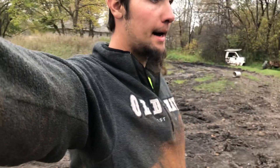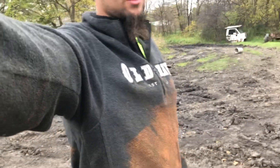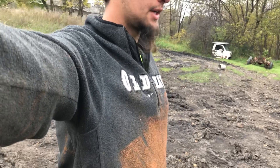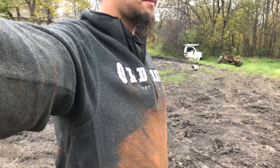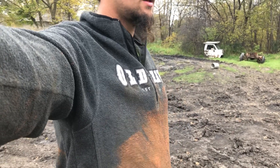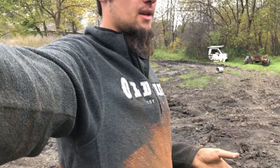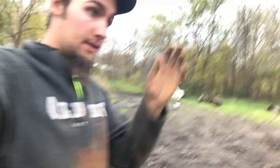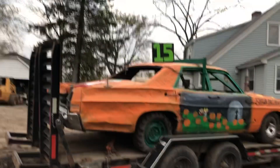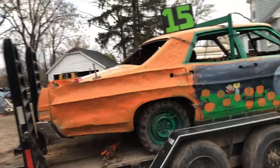What's up everyone? It's ThetMotionDerbyForLife. I'm here gonna do an update on the Boscobel car. She's all loaded up, ready to go. She's all built, she's all painted. You guys probably won't see this until after the derby, possibly if there's internet where I'm gonna be staying. Here she is in all her glory. 2019 Boscobel, here we come.